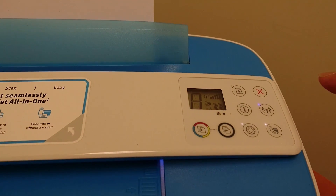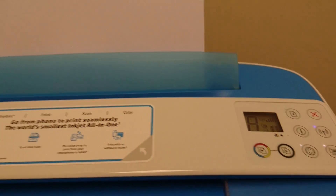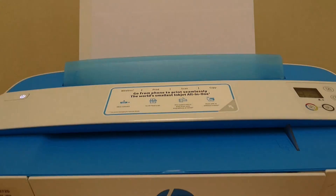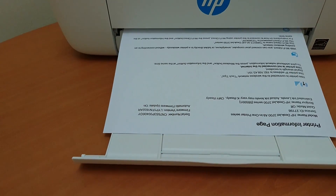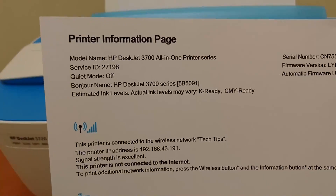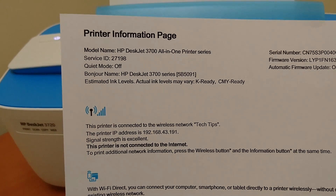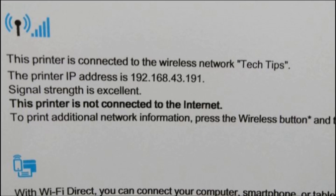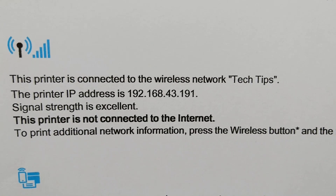From the printer, press on the information button. This is the printer information page that was printed when we press on the info button on the control panel of the DeskJet 3700 series. So do take note of the IP address of the printer, which is 192.168.43.191.